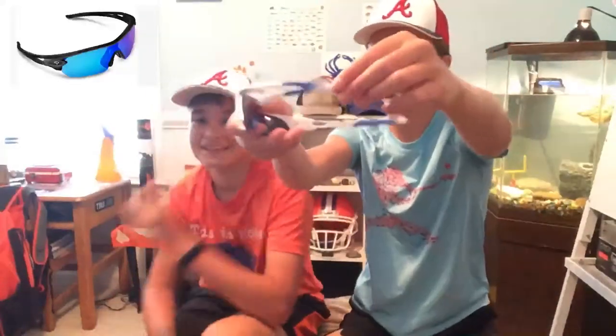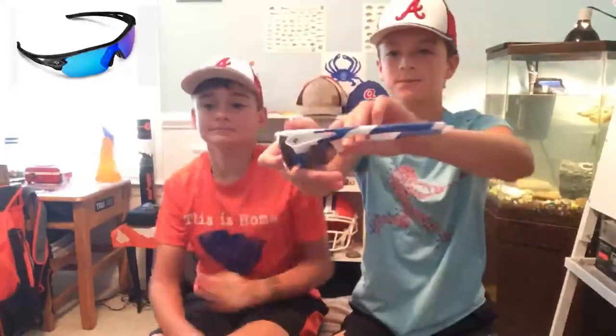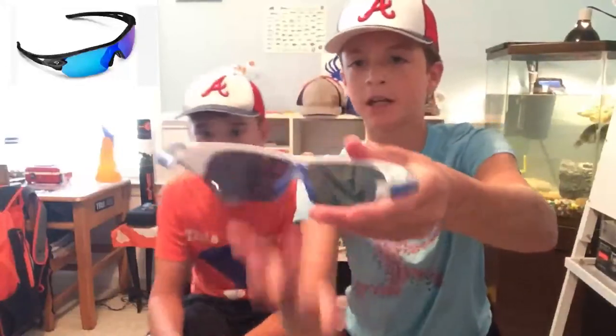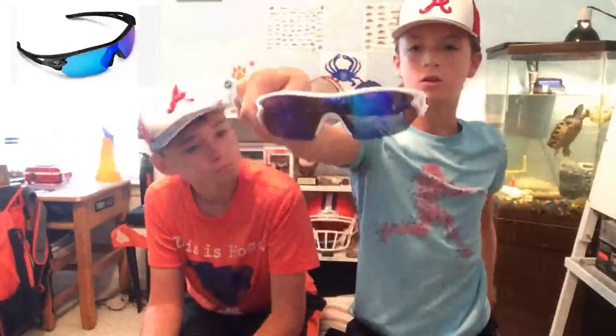All right, here's our second pair. They have some grip on the side, which I like a lot. And then they have this little nose piece right here. And then the lens is all one piece — these first ones are two pieces. I like these a lot.